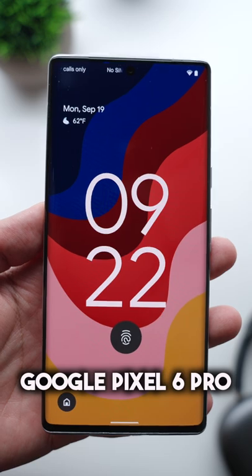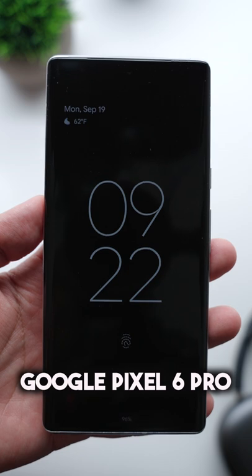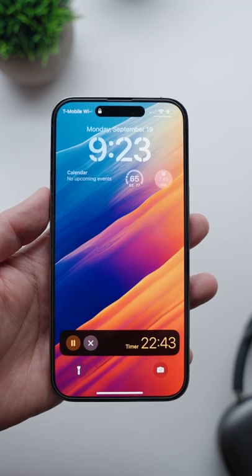For comparison, here's what the default Always On Display looks like on my Google Pixel 6 Pro. You can see that it's super basic — it really just gives you the info that you need in the simplest way possible and nothing else. Now take a look at the iPhone 14 Pro's Always On Display.